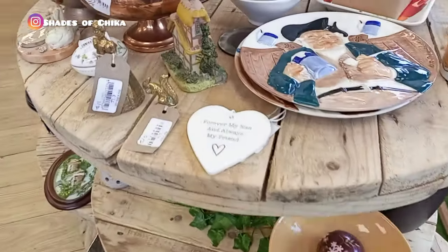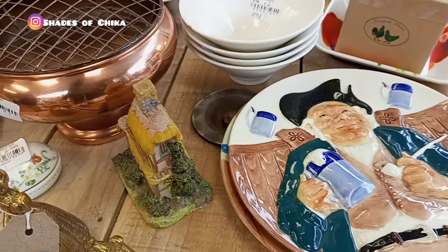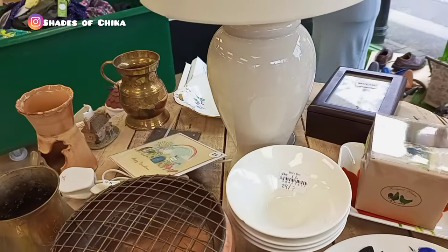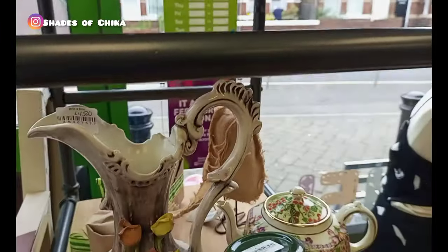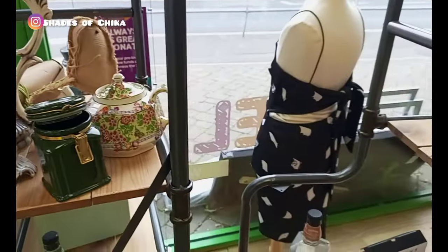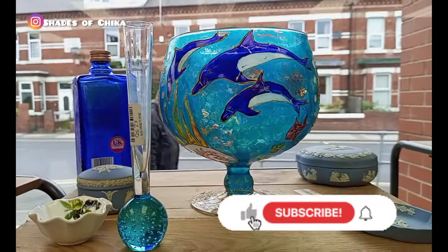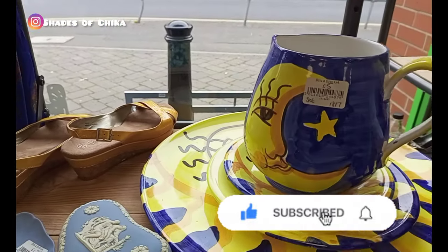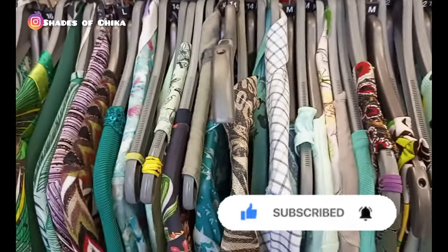They have everything — ranging from decorative pieces to kitchenware, clothes, toys for kids, and even books — it's endless. So right now I'm in this particular charity store and this is not an ad, this is me just sharing my own experience. Please give this video a thumbs up — that's one way you can support my channel so YouTube can push my videos to more people. Kindly give it a thumbs up and let's enjoy this tour together.